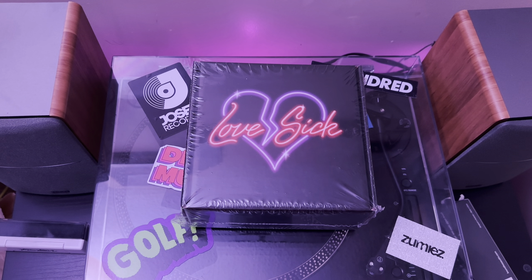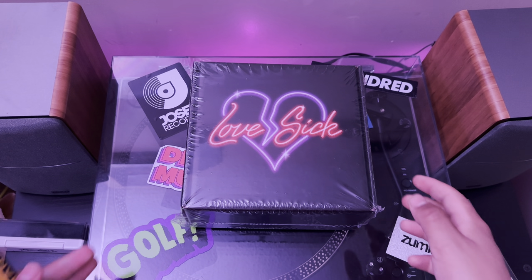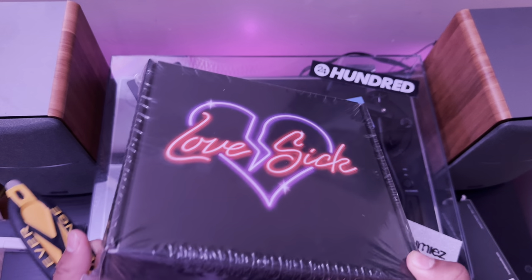What up guys, Bandit here, and today I'm going to be unboxing Lovesick. This is the box set — it's a CD box set.